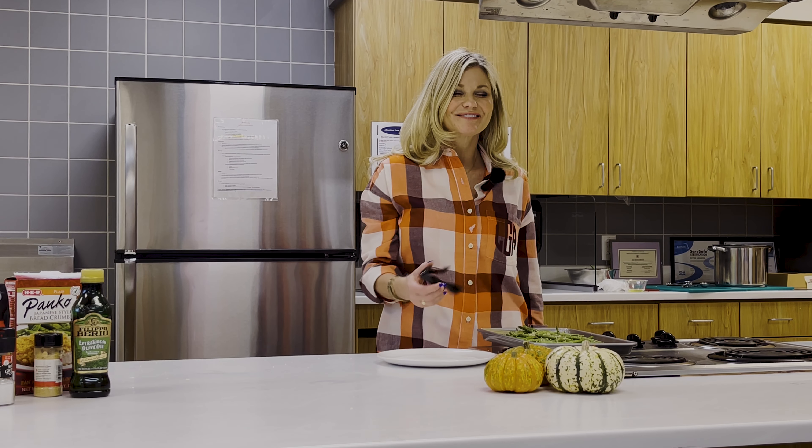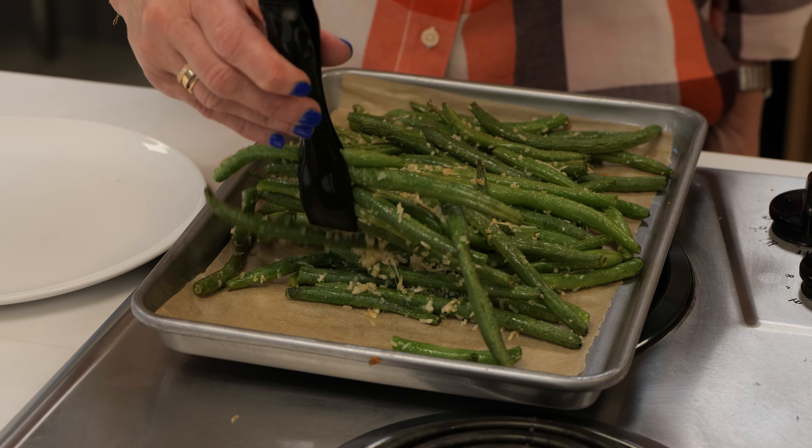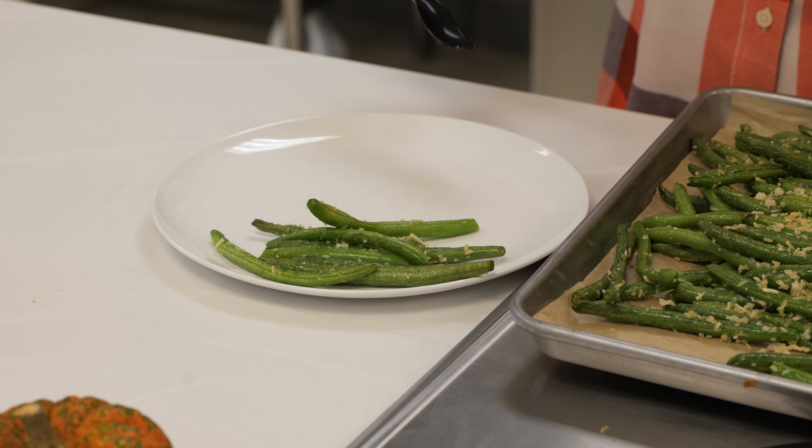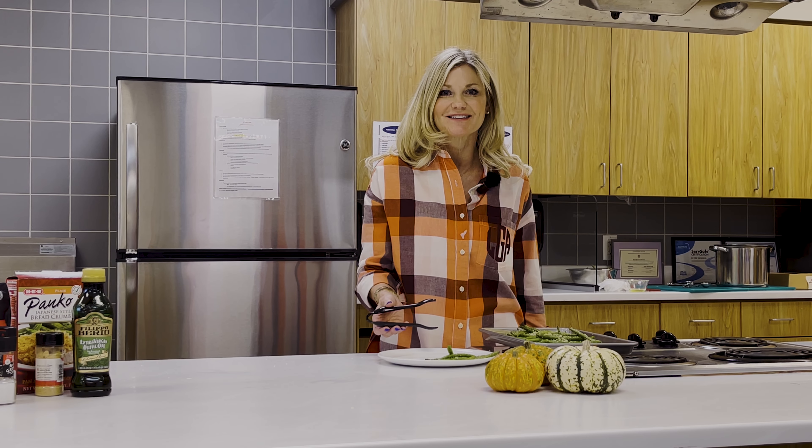Roasted Parmesan green beans add a very crunchy and flavorful taste to your Thanksgiving meal. They're great for busy families on the run and only require a few ingredients. Enjoy!